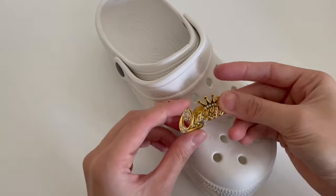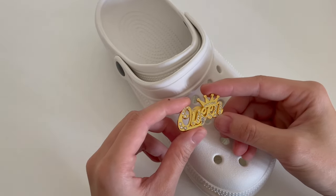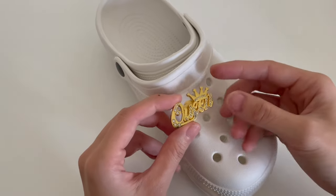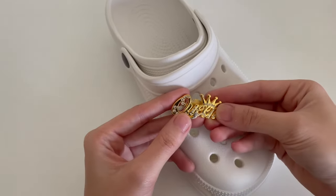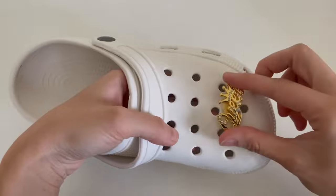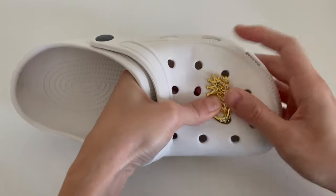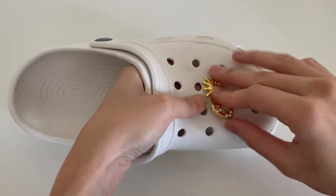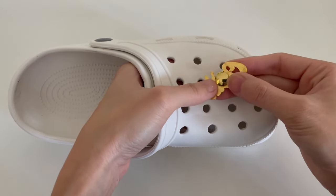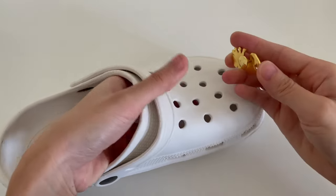Now let's see how to put in the metal buckle. This one is quite difficult if you don't know the technique. If you just put it straight to the hole and push, it won't go in because the metal is not as flexible as plastic.